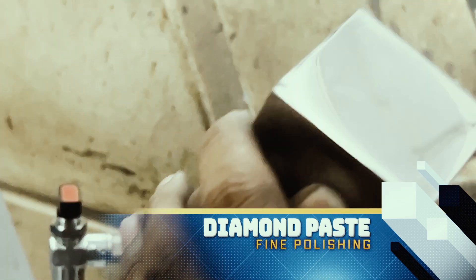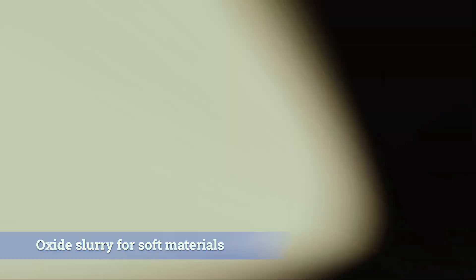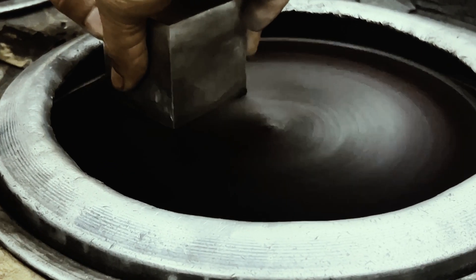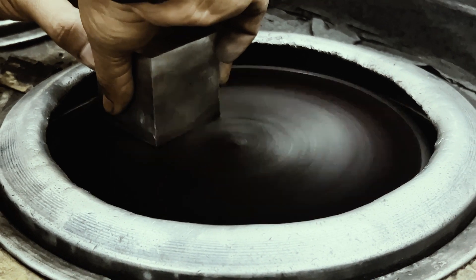An oxide slurry can also be used for softer steels and non-ferrous materials. The sample is carefully cleaned between stages to prevent contamination. Ensure that there is no excess heating or cold working during the preparation. This sample does not require any mounting.